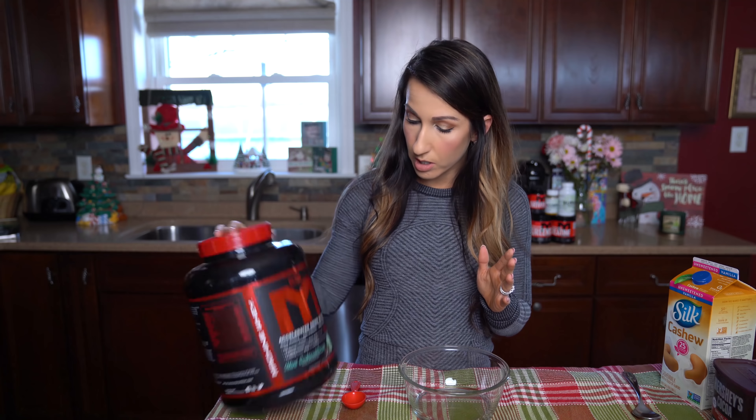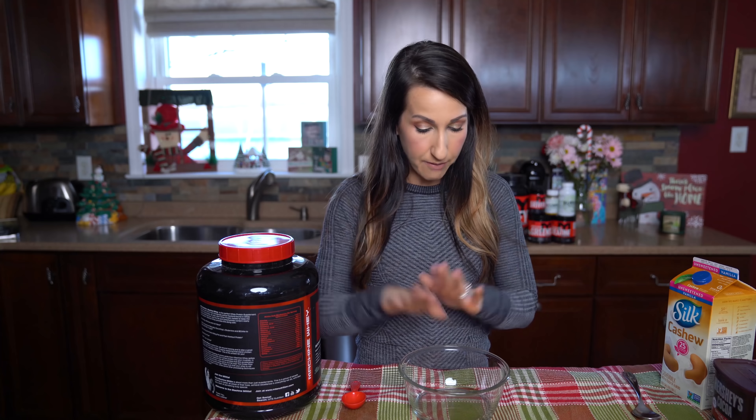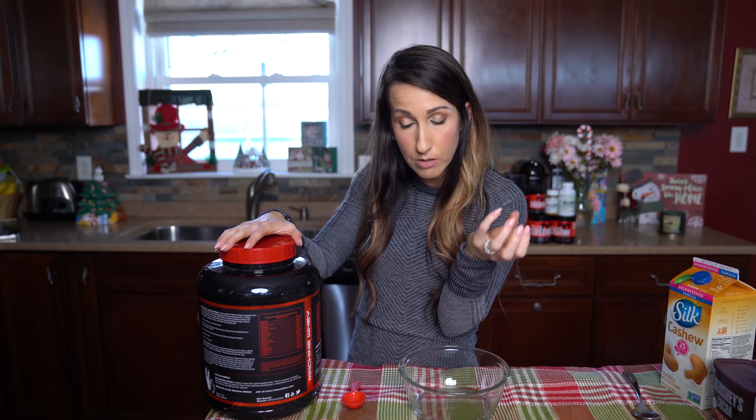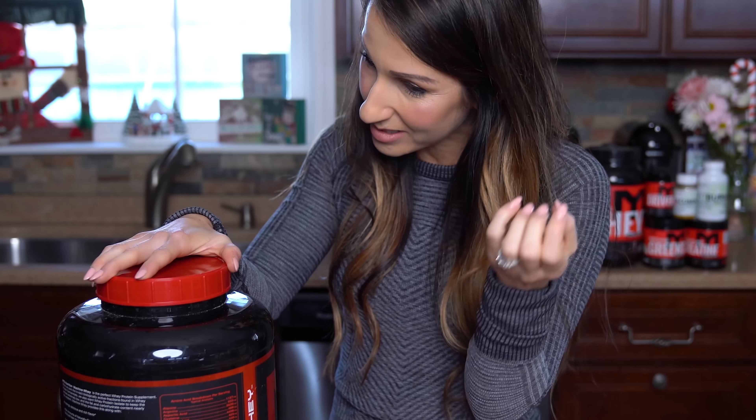For today's recipe we're gonna use the mint cookies and cream MTS whey and everything's gonna be really simple — we're just gonna put it in a bowl and mix it together. We don't have to bake it or do anything like that, we just form our balls and we're gonna eat them.